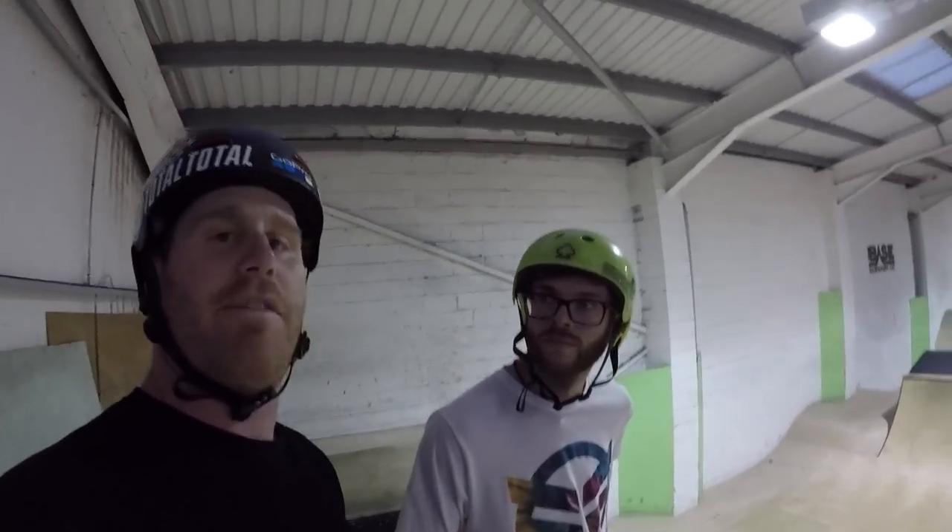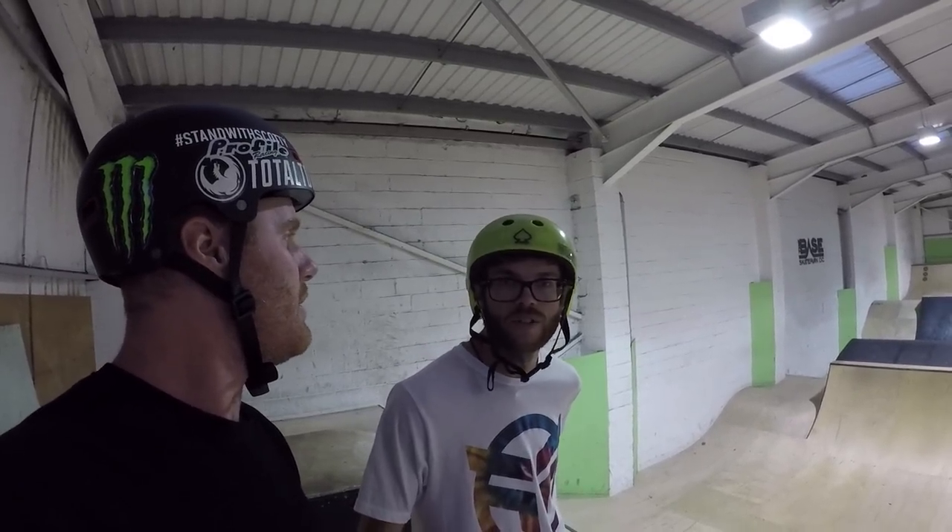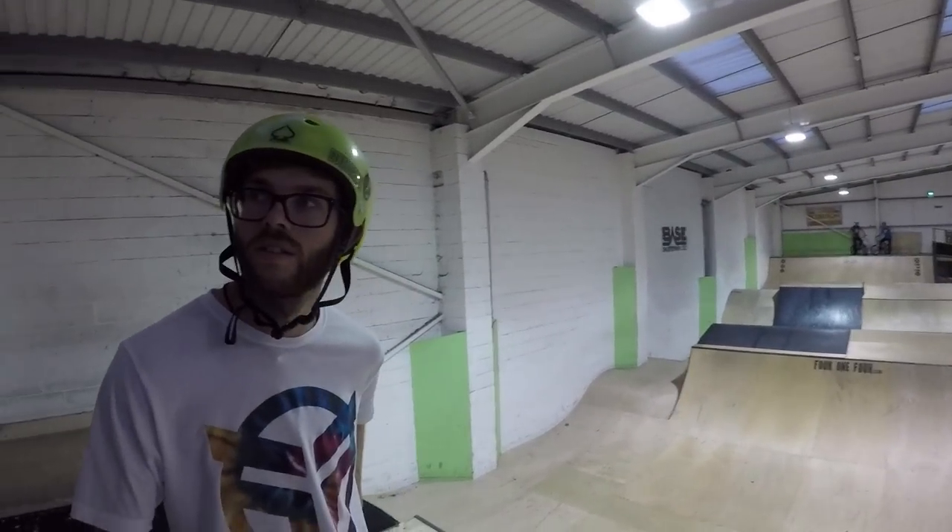Sam, do you need a foam pit to give it a whirl first or not really? I can free it onto boxes, but over a box it's gonna be something completely new. So you can free but you're gonna do a clear today? Clear today.